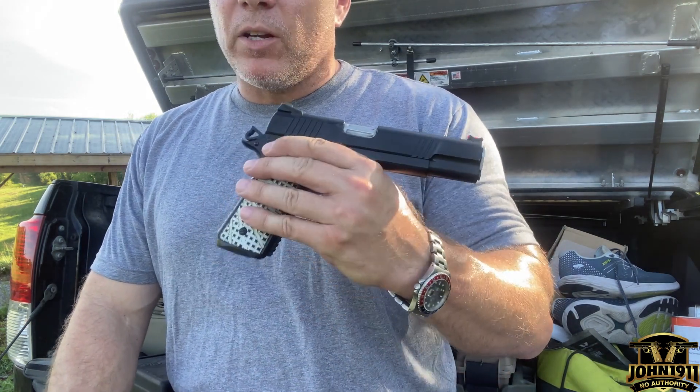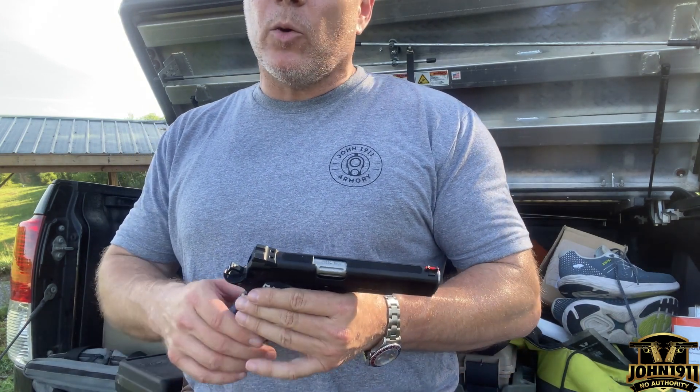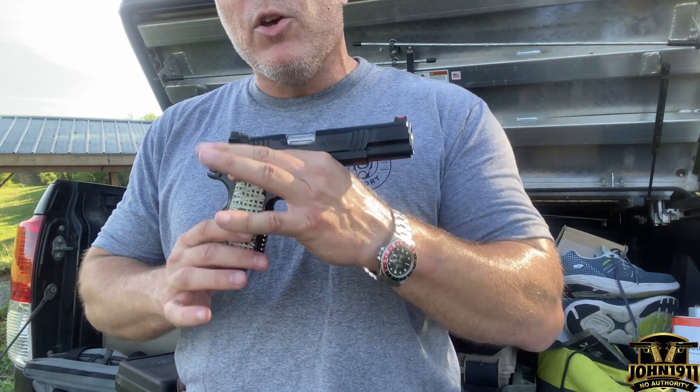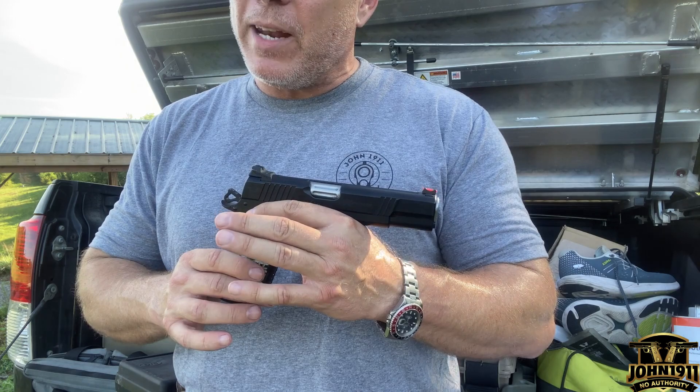So that wraps up all the reasons why I think you should have front cocking serrations on a 1911. If you want to see any more stories, pictures, or links like this, please go to the website at john1911.com — that's j-o-h-n-1-9-1-1 dot com. Remember, it's all about shooting guns and having fun, not debating on the internet. Everybody, have a good day.